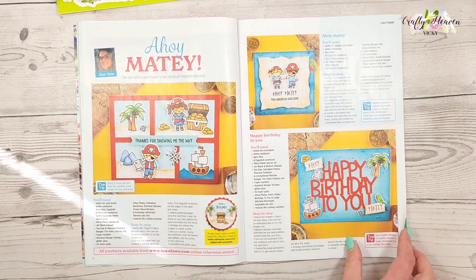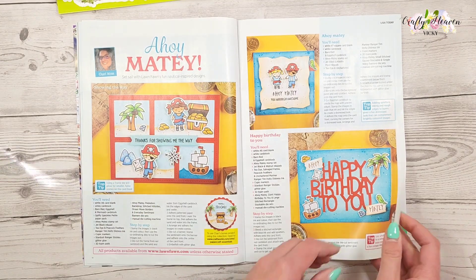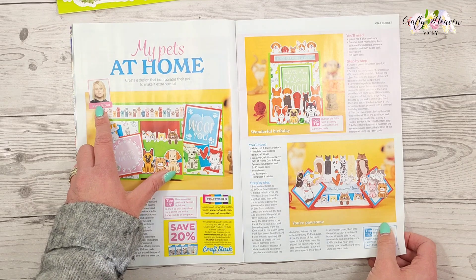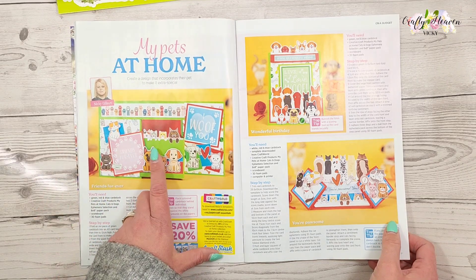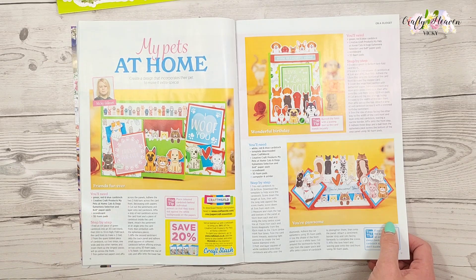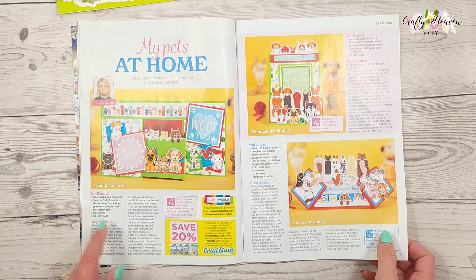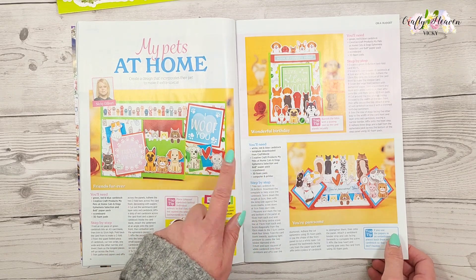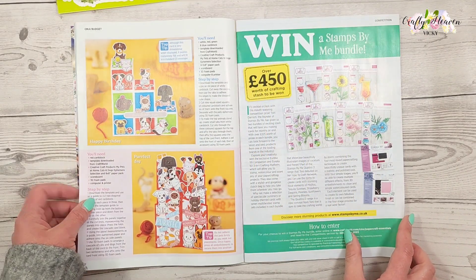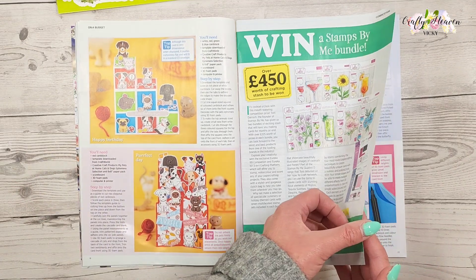Then we've got 'My Pets at Home' by Nikki Gilbert. These cards are created using the Creative Craft Pets at Home cats and dog ephemera pack and the papers, and I've actually got these in my basket at the moment — I think they're absolutely adorable.